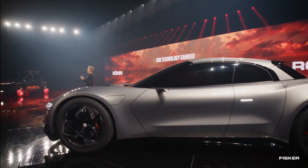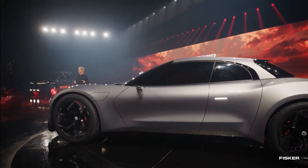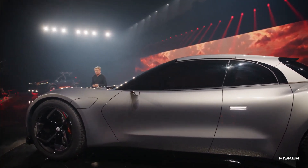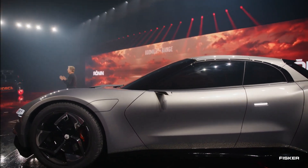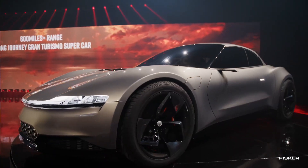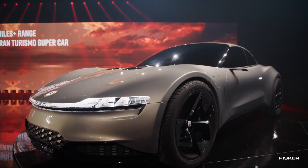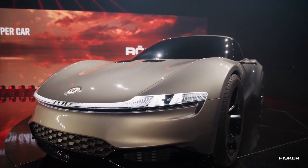The Ronin defies convention as it departs from the typical coupe design. Sporting reverse-opening rear doors reminiscent of the Mazda RX-8, this car ensures effortless access to its two-row, five-passenger seating arrangement. Additionally, the carbon-fiber hardtop can be folded away, resulting in what Fisker proudly dubs as the world's first four-door, five-seat hardtop convertible.